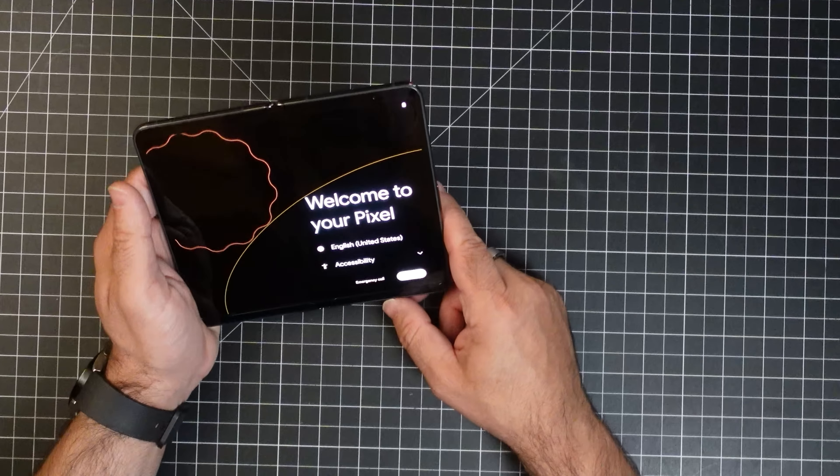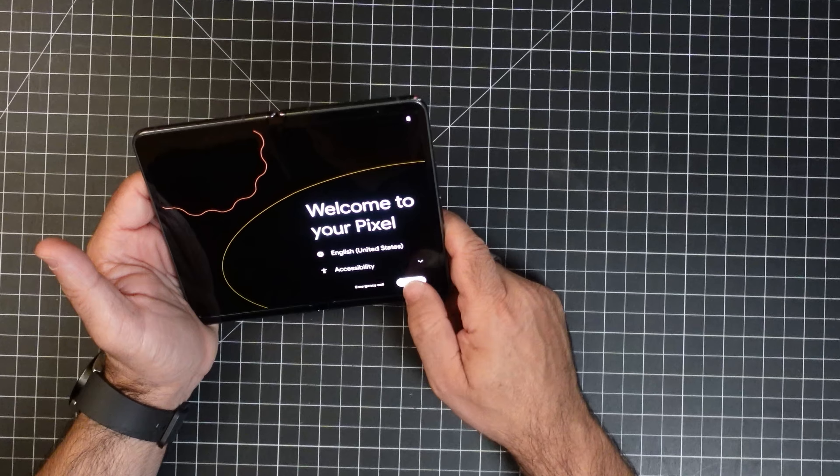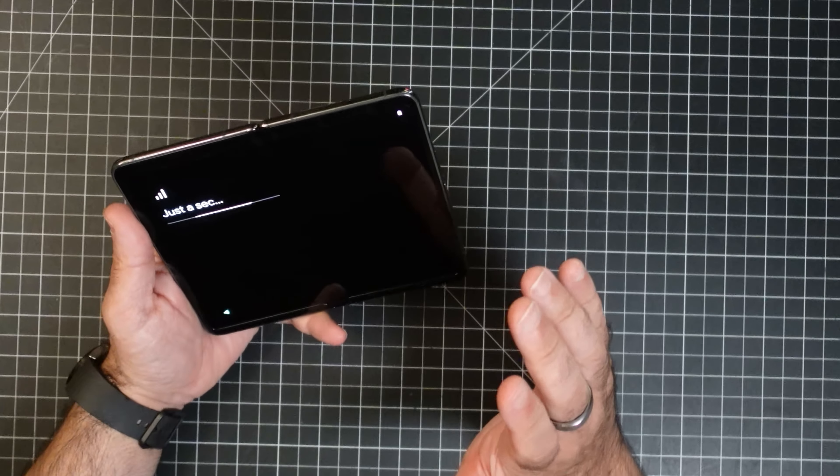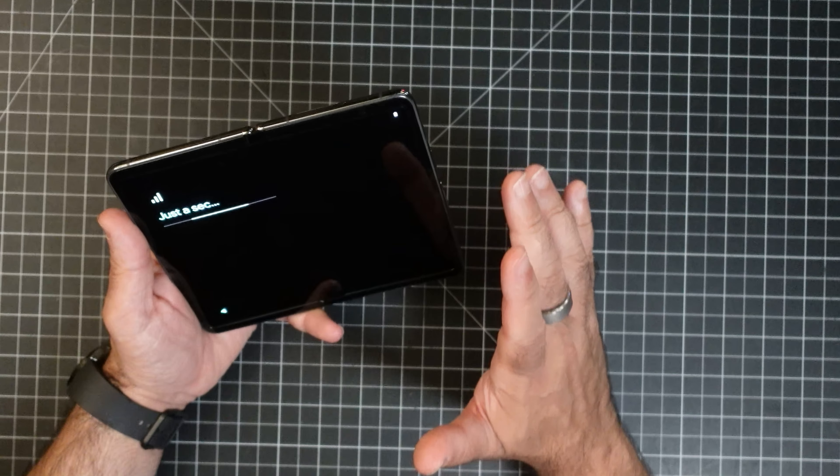All right, here we have our Pixel — welcome to the Pixel, let's get started. This is going to be a standard Android build, except we're really going to be leveraging all the features of a foldable phone. We're going to go through the entire setup — I'll set it up and then come back to the video.